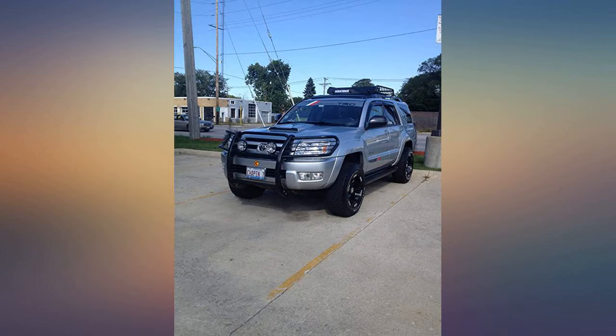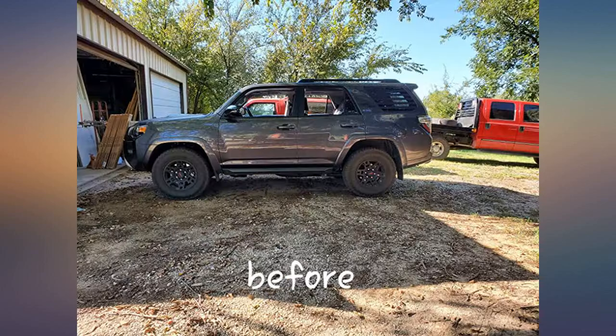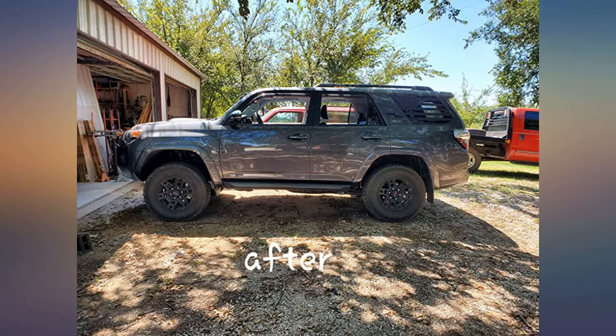Great solid product. Easily installed by myself and rear spacer seats well on spring, unlike some I've seen installed with other kits. Good height and level.